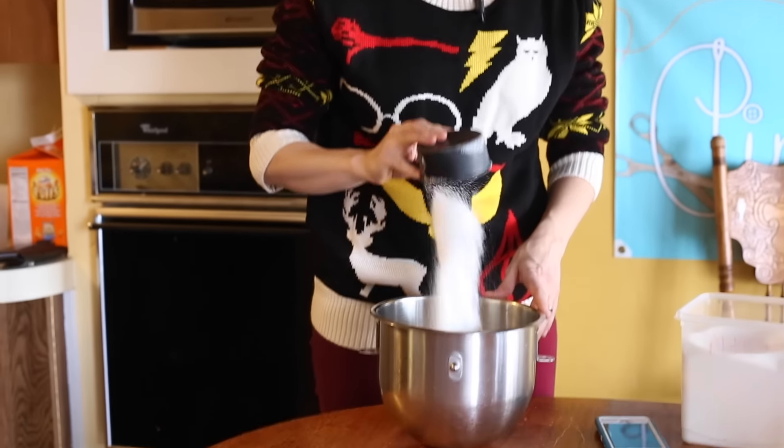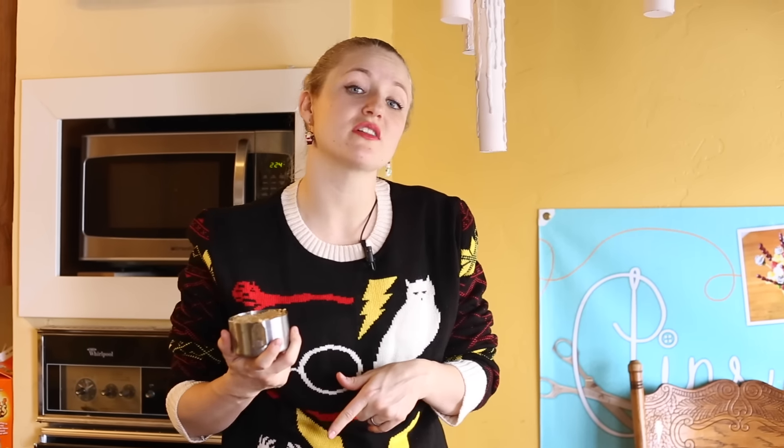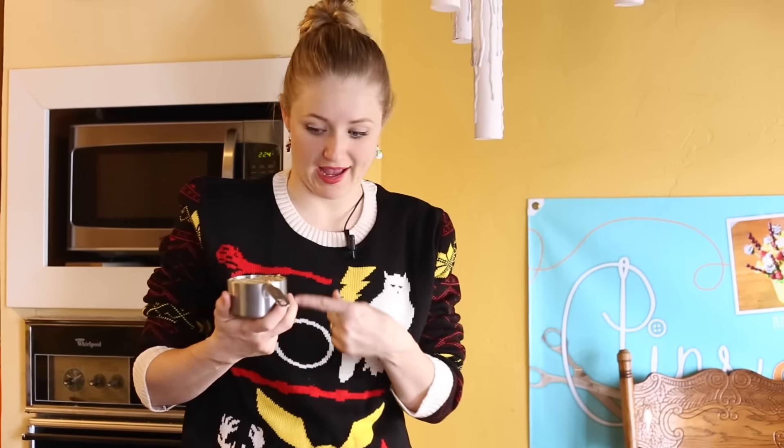We're starting this out with two cups of regular white sugar. Next we have one cup plus two tablespoons of brown sugar, and this is packed.